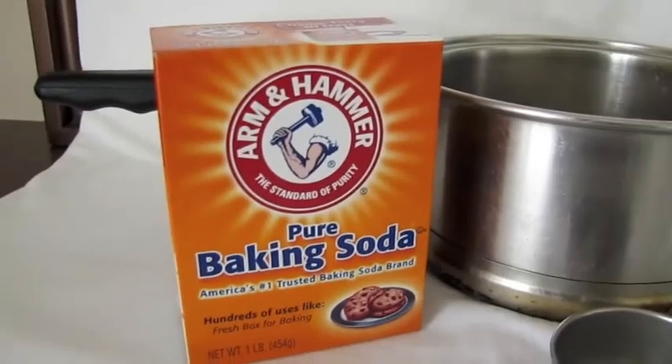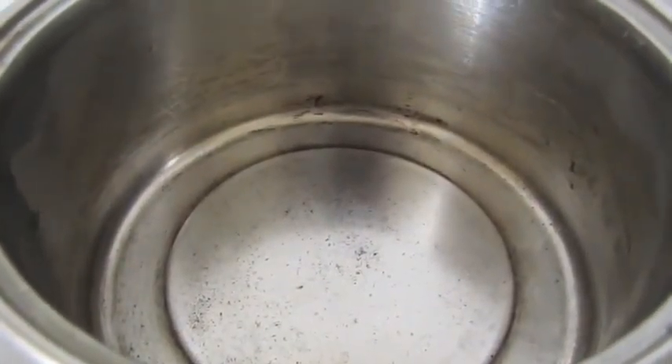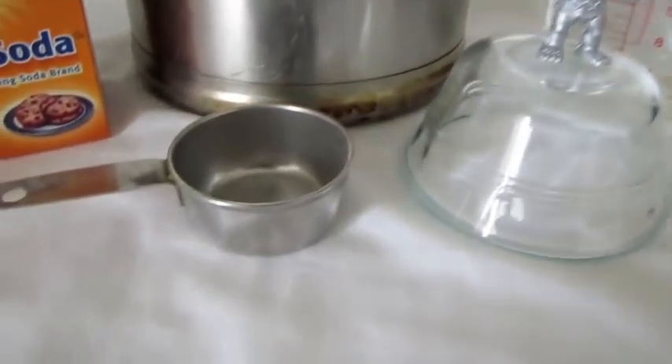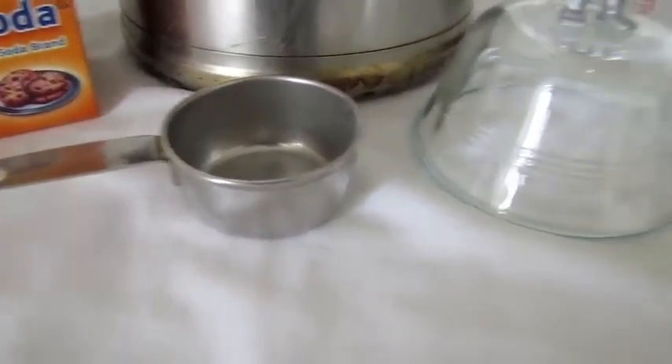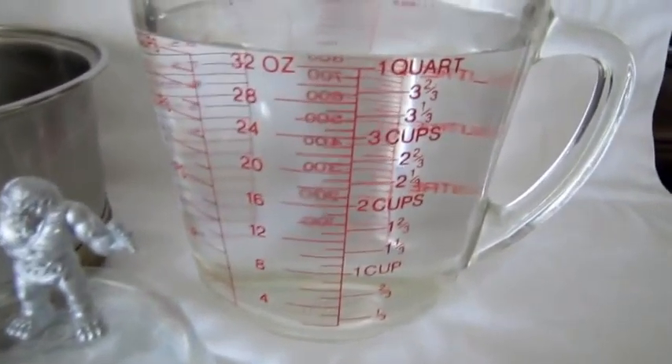The ingredients were very simple: baking soda, an old pot — specifically a pot that will never be used again — a quarter cup for measuring the baking soda, plus the silver figure used for the testing, and one quart of water.